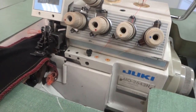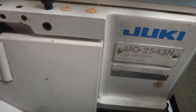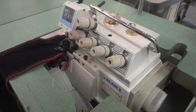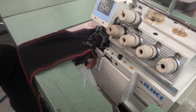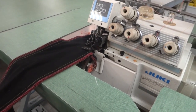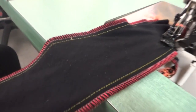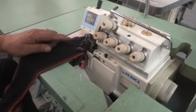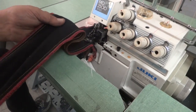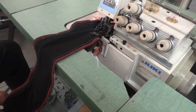Here's a Juki model MO-2543N, made in Japan — an excellent machine. It's set up on three needles and three loopers. You're able to do a four-thread mock safety, you can do a five-thread as you see over here, and you can also do a narrow stitch with this machine using one needle. The fabric here is a stretch fabric and it makes a beautiful stitch. It also has a differential feed.